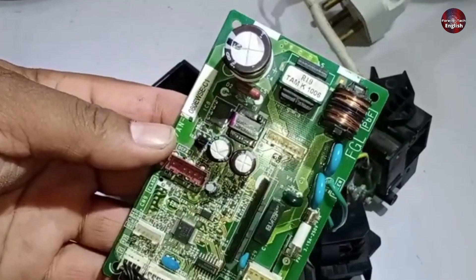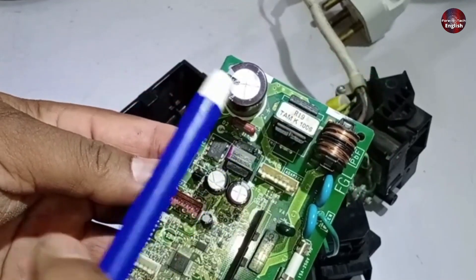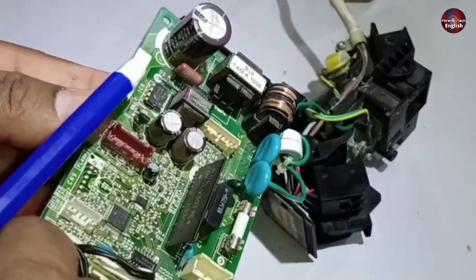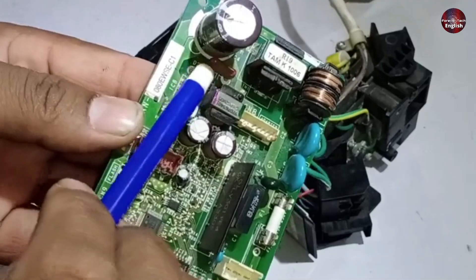If the PCB isn't functioning at all, apart from the fuse, the smoothing capacitor could be faulty. If it gets short-circuited, open, or becomes weak, it can cause this issue. Additionally, the filtering capacitor might also be the problem if it becomes open or short-circuits.